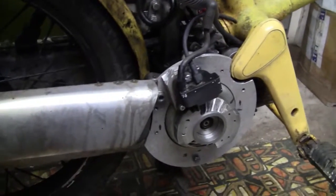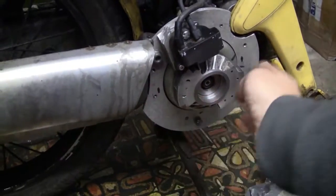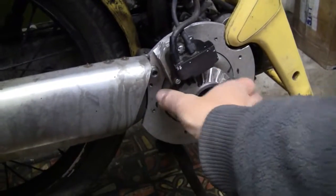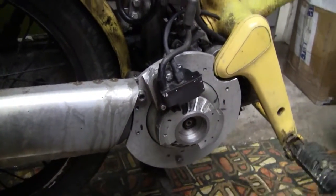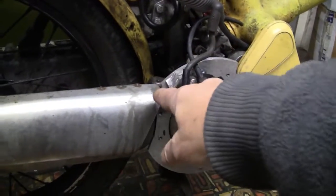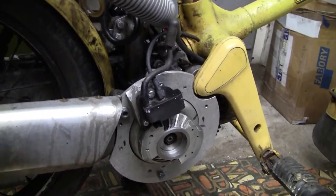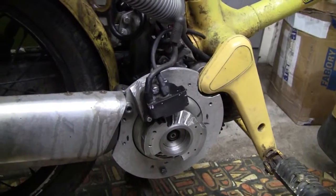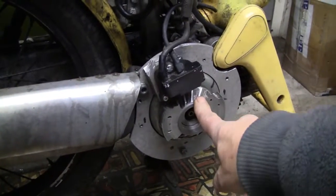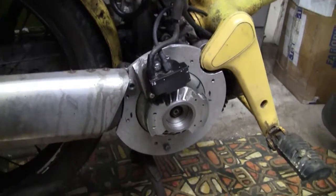The electronic magneto is obviously so much more reliable than the points system. It was quite a major machining job — I had to cut this disc out and turn it on the lathe to exactly fit around the flywheel. There were only really three solid mountings available. You've got to mount the electronic magneto very rigidly because it's got to be as close as possible to the flywheel magnet without actually touching it, so it needs to be a very solid mounting.